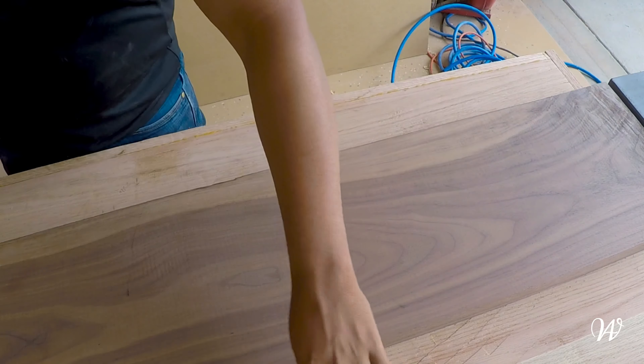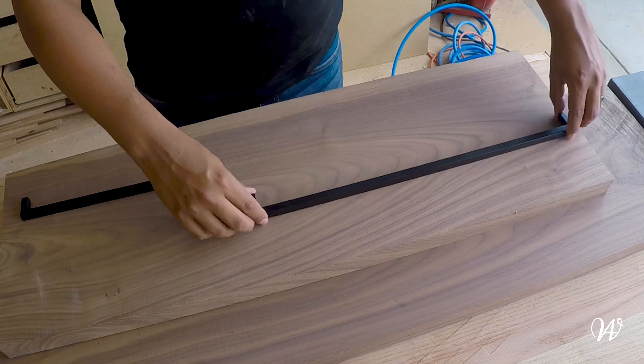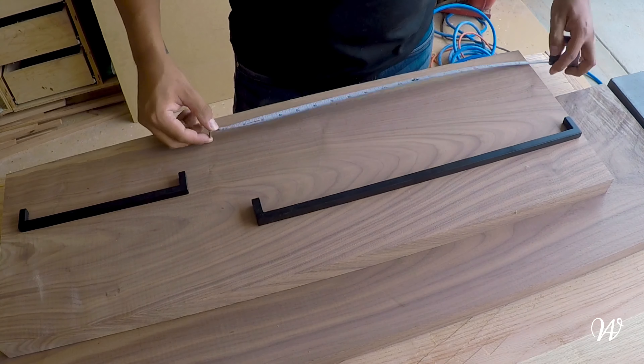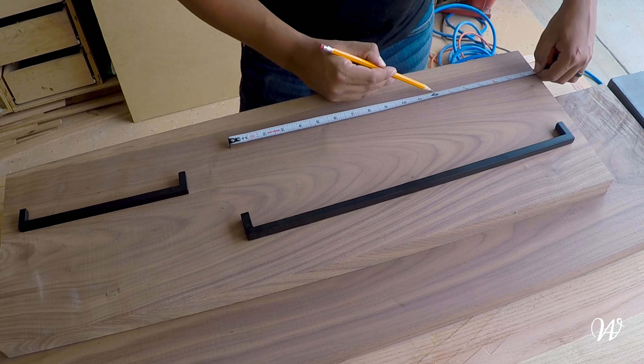Hello everyone, welcome back. This week we're going to add some organization to the front entryway of the home, starting with a piece of walnut cut down to the length we already want, and some metal brackets that are going to be used as railings on shelves so that way we can store things like keys and maybe a little flower pot.